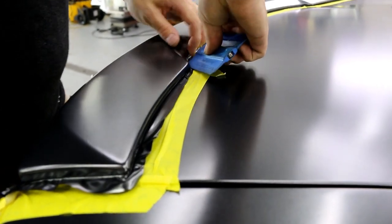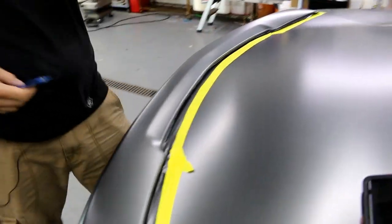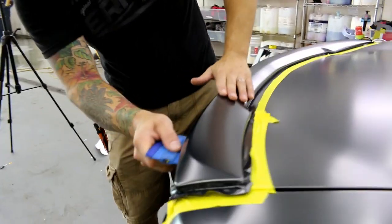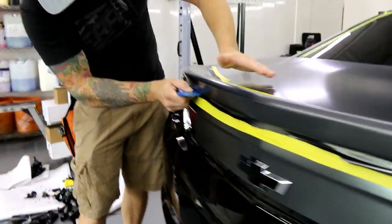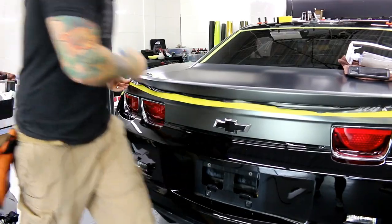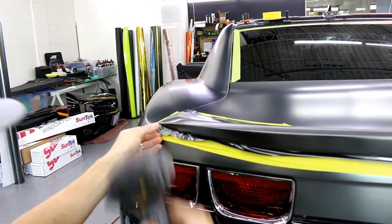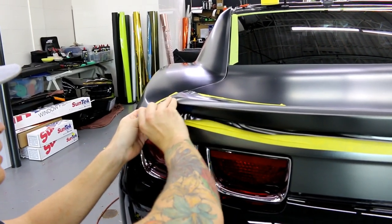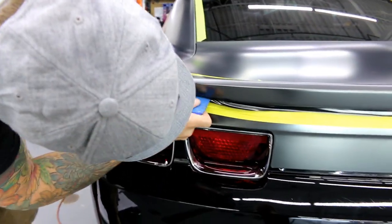You might ask: do I have to post-heat the corners? Yes — I'm going to cook them up, meaning heat them to the point where they're kind of melting themselves around the corner. We have to be careful because we're dealing with plastic here; we don't want to damage it. Tuck it in, make sure we're solid. Eventually your squeegee just stops, and that's where your blade will stop also, so you'll be able to cut really nicely. One little wrinkle on the bottom — I do a first cut and leave myself a bit of vinyl to play with afterwards.